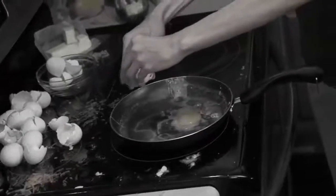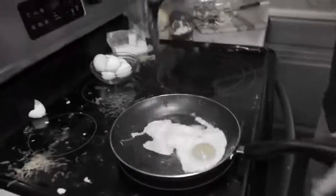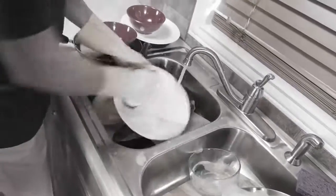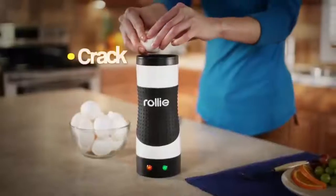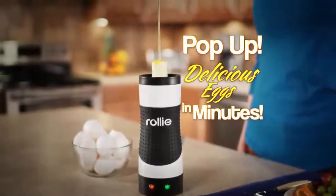Making eggs makes a mess. They stick to the pan, they flop when you flip, and the yolks always drip. And after you cook them up, there's all that cleanup. What you need is the Rolly Egg Master — the fast, easy, pan-free way to make perfect eggs every time. Just crack, pour, and Rolly Egg Master pops up delicious eggs in minutes.